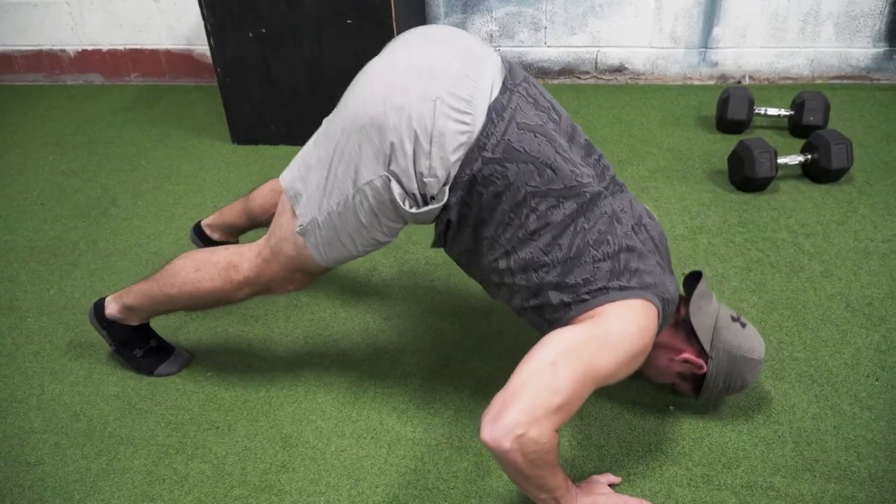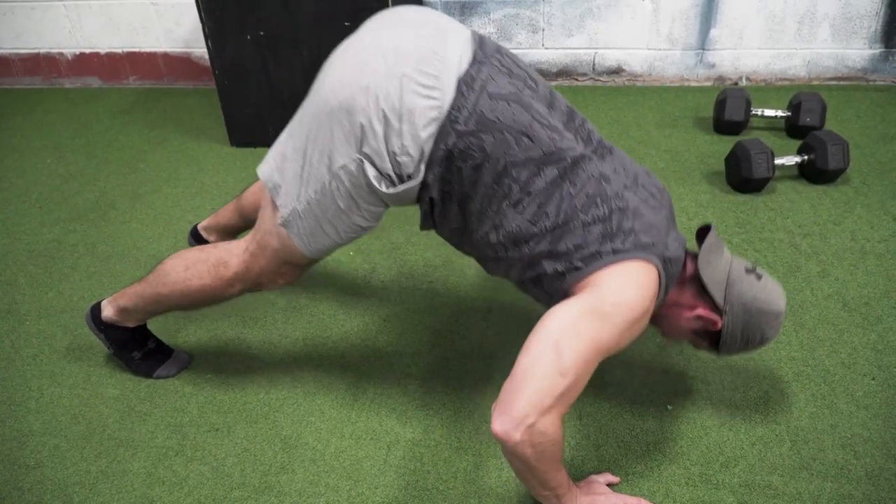Variation number four — amazing if you want to target more shoulders — is the pike push-up. I'm in a downward dog position, and this basically puts more weight on your shoulders than anything. Try these out; they're fantastic. Do a bunch of these and you'll get great results, especially working out from home.